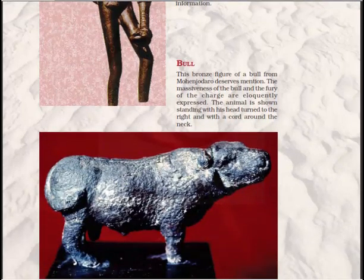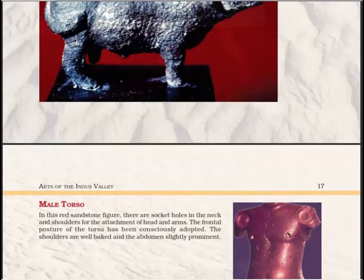The second artifact is a bronze figure of a bull from Mohenjo-daro. The massiveness of the bull and the fury of the charge are eloquently expressed. The animal is shown standing with his head turned to the right, with a cord around the neck.